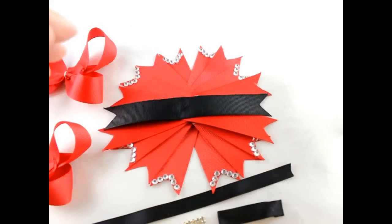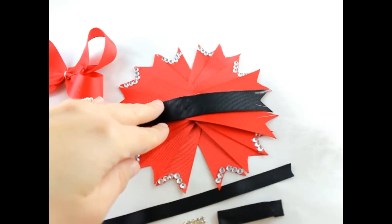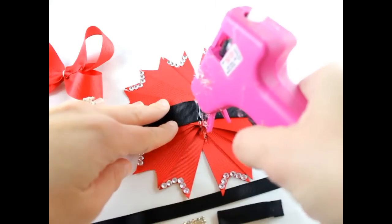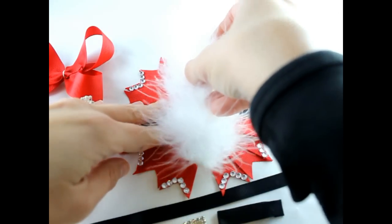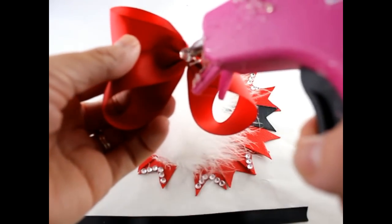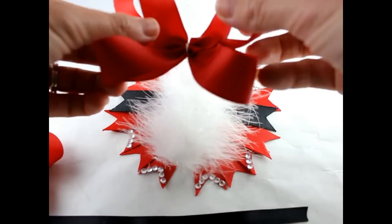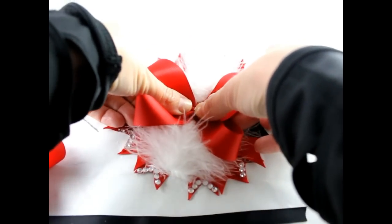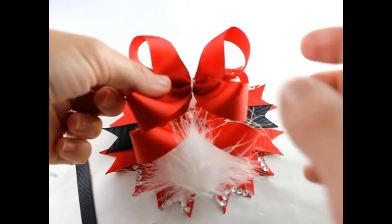Now that our ribbon spikes are ready, let's go ahead and assemble our hair bow. First, we're going to take the marabou and put it in the center of the bow. Just get your hot glue and put a stripe right down the center, and put your marabou right in the middle. Then put some glue on the back of the biggest hair bow and put this right on top of the marabou. Get some more glue, put it in the center, get our second bow and put that down.